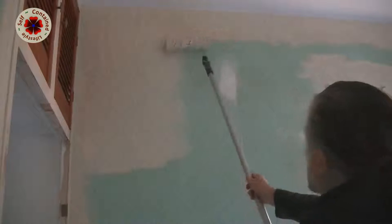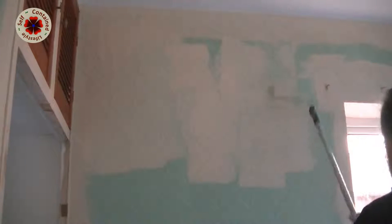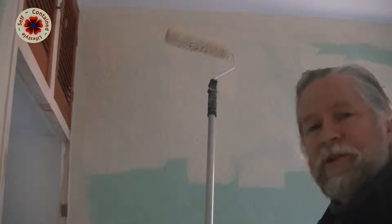Now remember I told you that some people say you must paint in W's — well, this is what they mean. You go down like that, up like that, down, up — it's a natural thing to do to get good coverage. I'm just going to be putting this paint on because I've got some really awkward angles — I've got a big double bed in the middle of the room I have to keep moving around. As you can see the paint goes on really, really nicely. Try and put a nice thick coat on, being careful not to hit the ceiling.